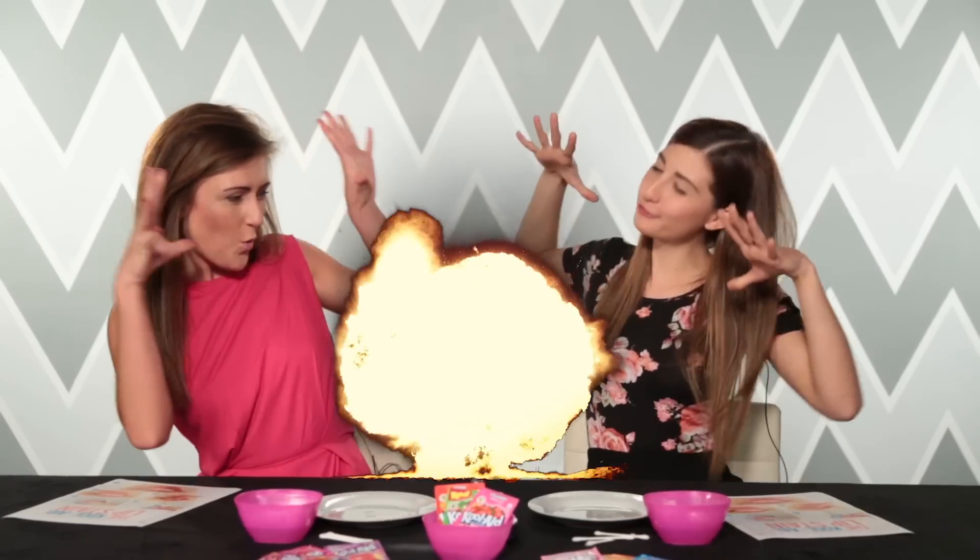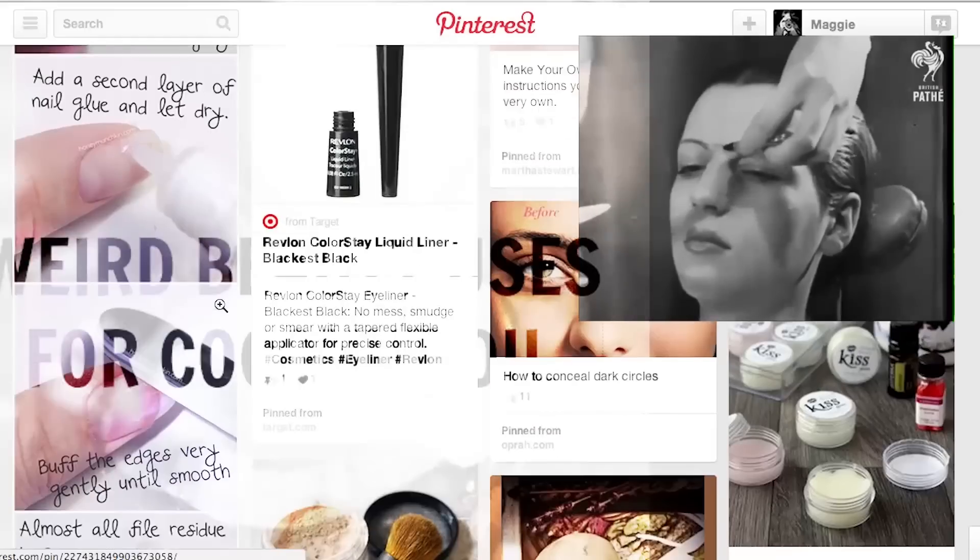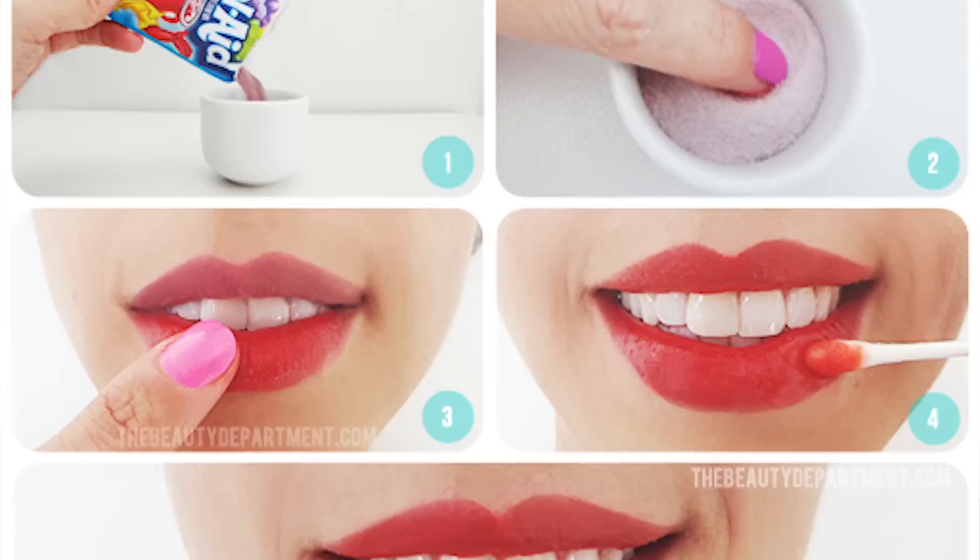Hey, beauty skeptics. You're watching Makeup Mythbusters. This is the show where we put crazy makeup tips to the real test, and the show where we listen to you — a ton of you guys requested the Kool-Aid lip stain.